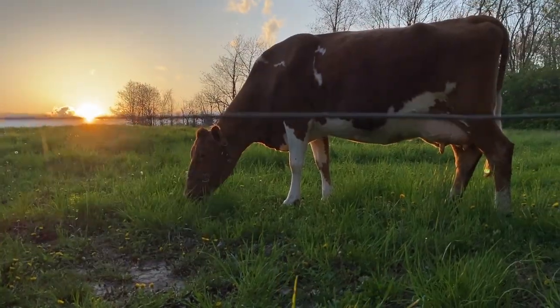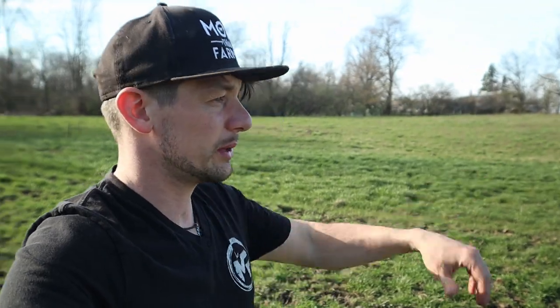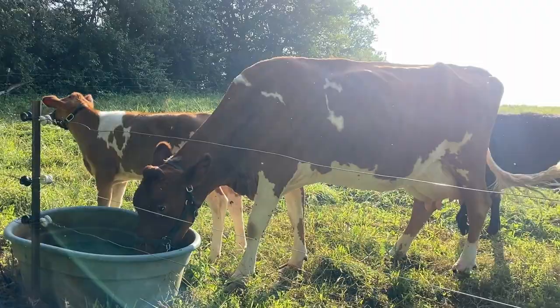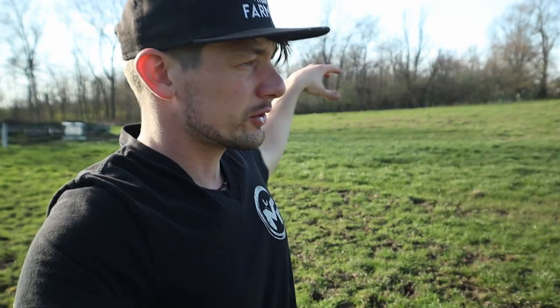Once that grass over there starts growing more where it can keep up with their eating, I'll move them into our rotational grazing. I've got two separate pastures — one up here, one in the back — divided into three sections back there and four sections up here. It's a bit of a lazy rotational grazing system, but it still works really well. The animals are able to move to different paddocks throughout the summer as they eat the grass down, and that helps the grass get stronger and grow better because they're fertilizing it and it's not getting overeaten.